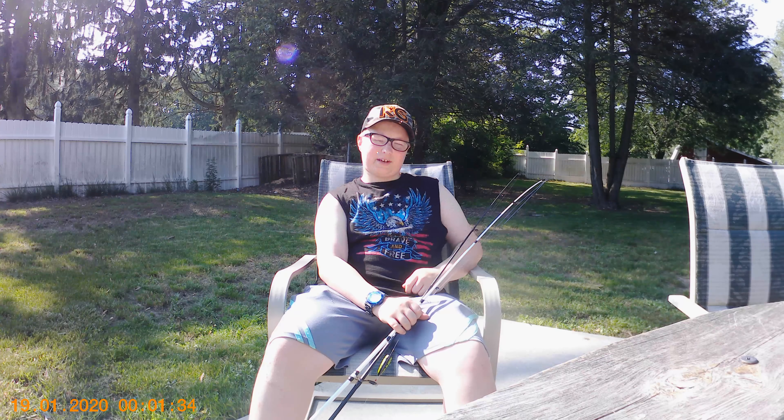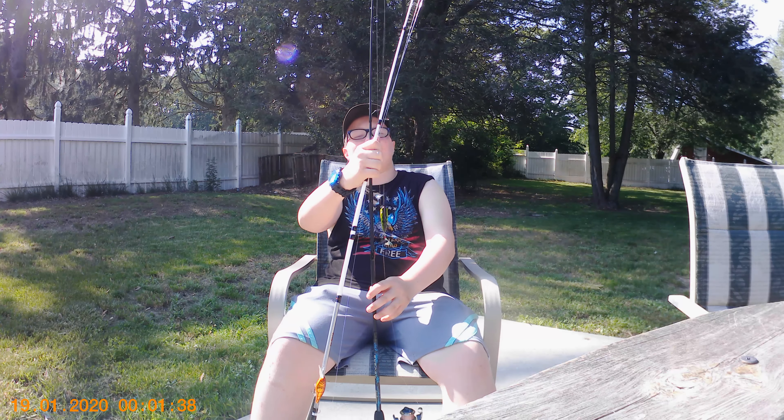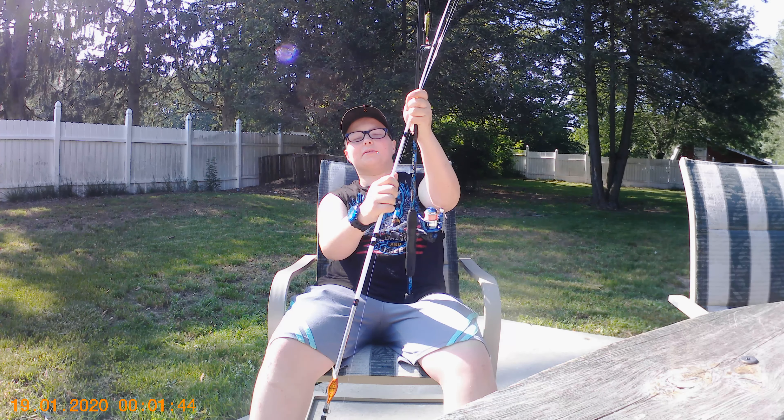Hello guys, welcome to a new video. Today I'm going to be doing a bit of a semi-fishing tackle review, but I'm also just going to be helping you get started in fishing. Let's get on with it.